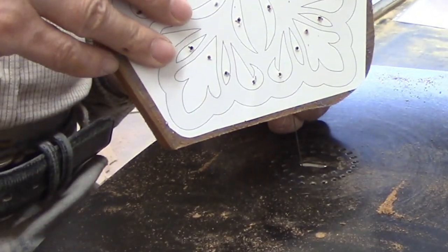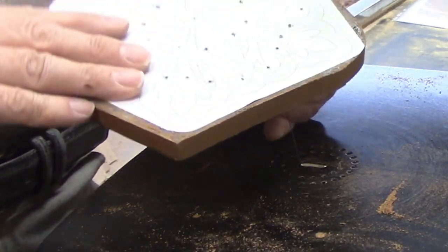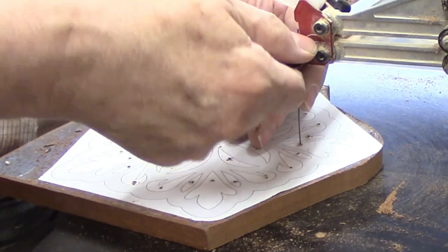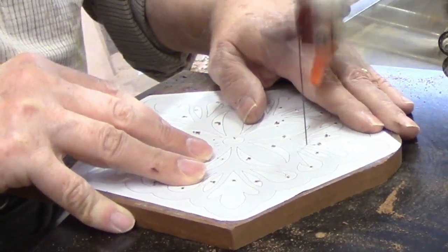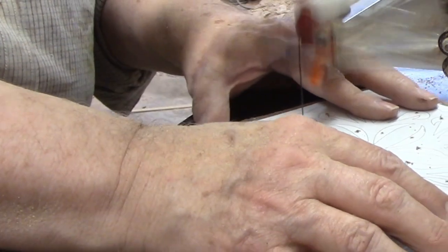I decided I wasn't quite ready to quit for the day yet and that I would get started on the trivet top. I had already drilled the pilot holes using my bench top drill press. If you don't have a drill press, you can do the job with a hand drill. There are five sides to this trivet, making it more interesting than the standard trivet which is either round or square.